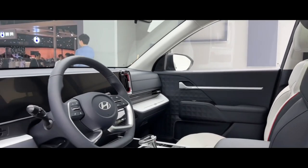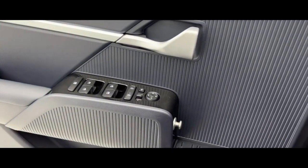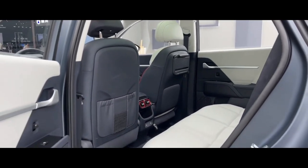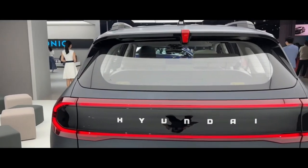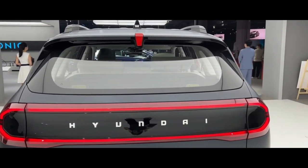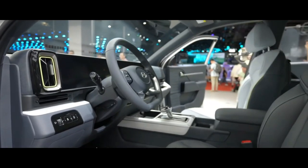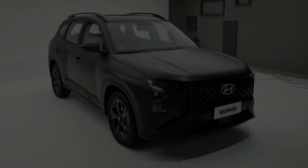Dual 12.3-inch smart screens, a D-shaped multifunctional steering wheel, flying air shifter, and other technical configurations, as well as exquisite details such as a 3D air-conditioning outlet shape and sports-style headrest designed with ambient lights, create a sense of the future. The full immersive sports control atmosphere is like being in an interstellar cockpit, allowing the driver to enjoy an exclusive driving experience.